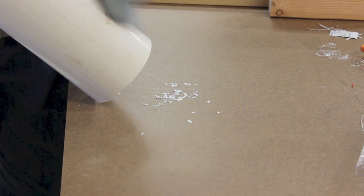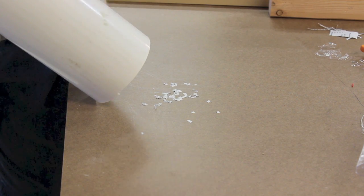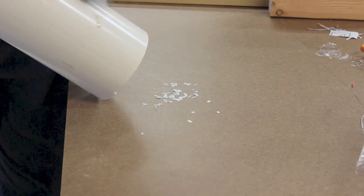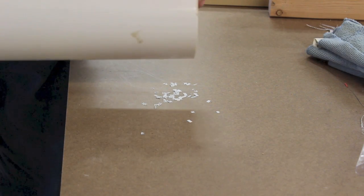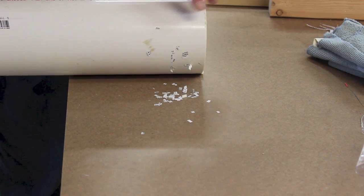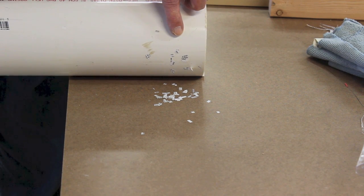I'm rubbing the PVC pipe with a microfiber cloth just to demonstrate how static electricity can build up. I've got some little pieces of paper here — look at them standing up and attaching themselves to the pipe. This is why it's necessary to ground our system against any static electric buildup and possible discharge.